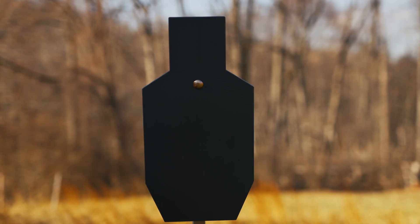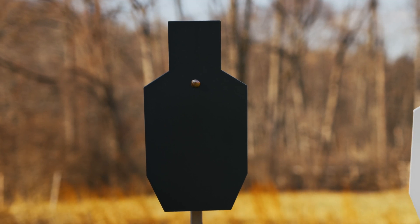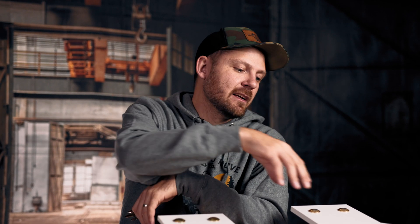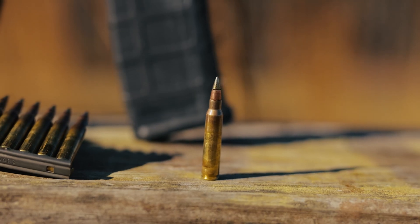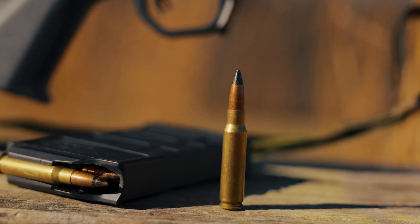I shot a few different types of ammunition at all of our C-Zone target plates: the Genesis 3/8-inch AR-500 target plate, the Exodus 3/8-inch AR-550 target plate, and the 1/2-inch Exodus AR-550 plate. The ammo I chose is specifically designed to defeat hardened targets. The reason we filmed this video was to showcase the differences between the two different materials that we use.